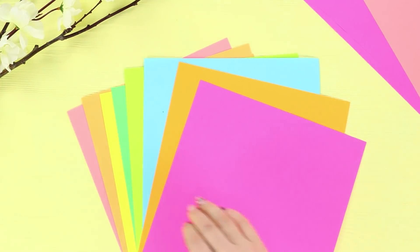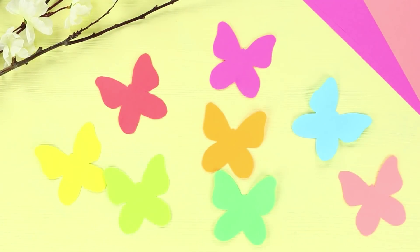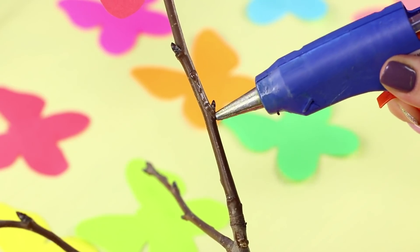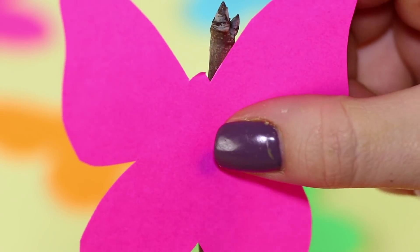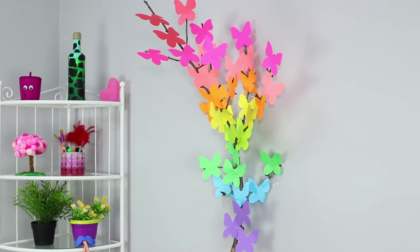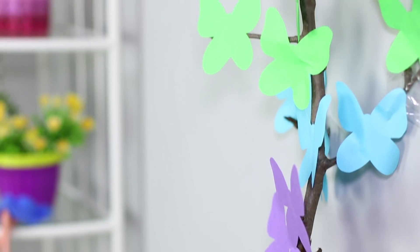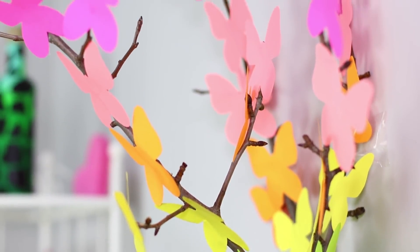For this idea, you need multi-colored foam rubber sheets and some twigs. Cut out butterflies. Apply hot glue on a twig and fasten the butterflies to it — you get a wonderful spring tree! Hang the decorated twig on the wall and your room immediately becomes much more comfortable and bright. Beautiful!